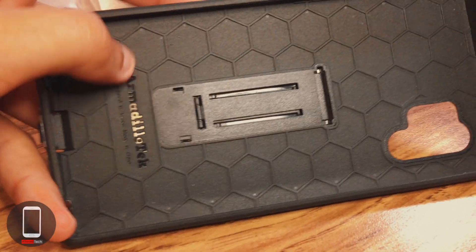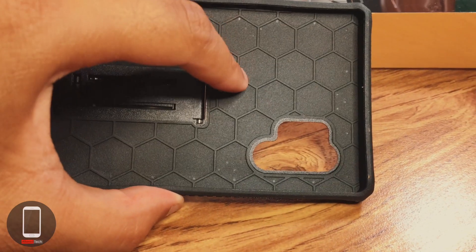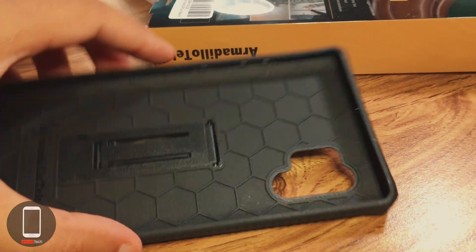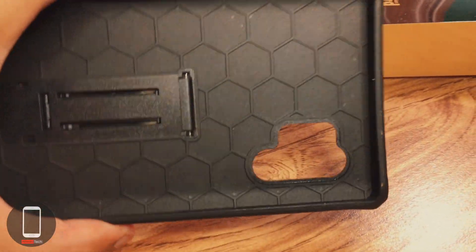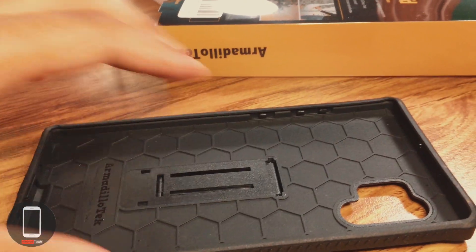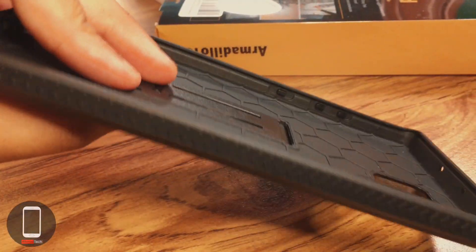On the inside of the case you have this honeycomb hexagon shape, which is very popular in nature. When it comes to building structures, it's one of the best shapes you can use — it's just science. This hexagon shape is going to spread out the force a lot better than having no design on the back at all.